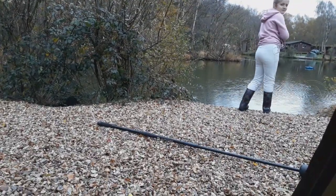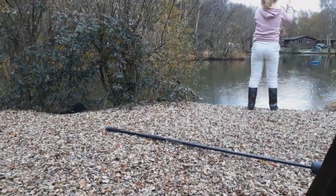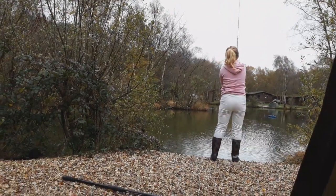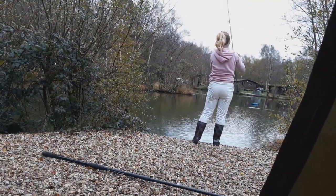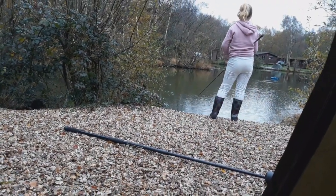Hopefully we catch a couple more. She's telling me not to start filming her. I guess this is her first time pike fishing as well.